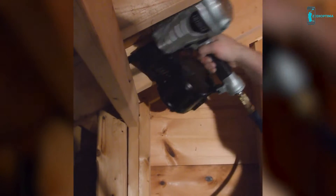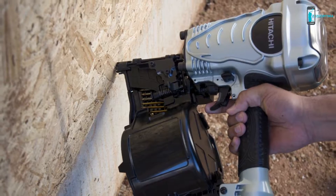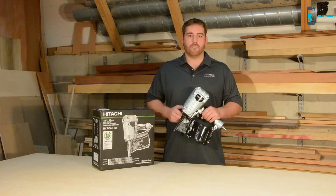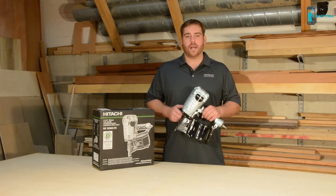This coil framing nailer is the ideal pneumatic tool for construction work ranging from installing wall sheathing, roof decking, subfloor, mobile and modular home construction, making of wooden boxes, pallets and drums, packing operations and manufacturing plants, and other types of general packing and crating work.